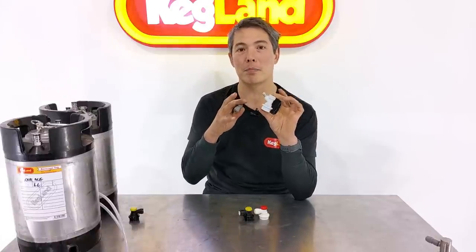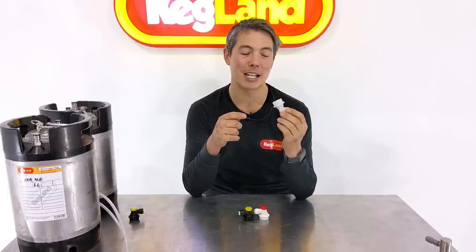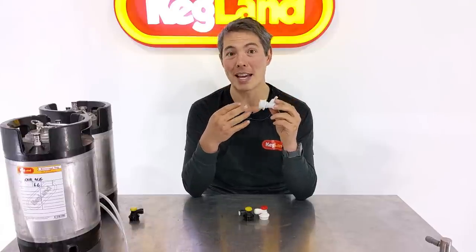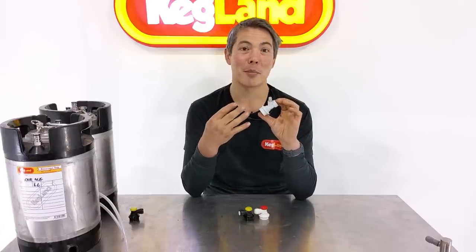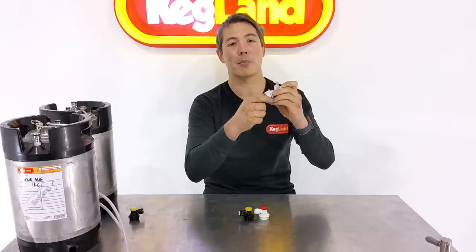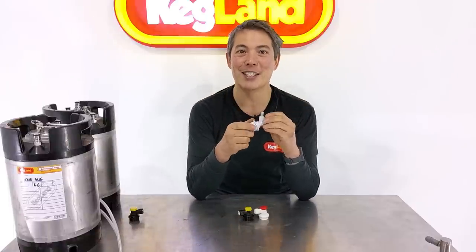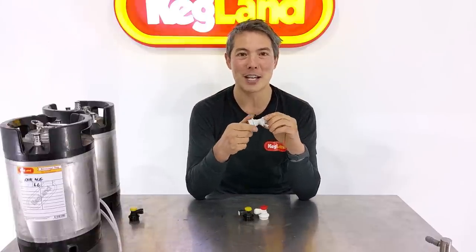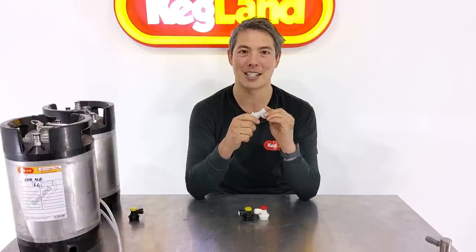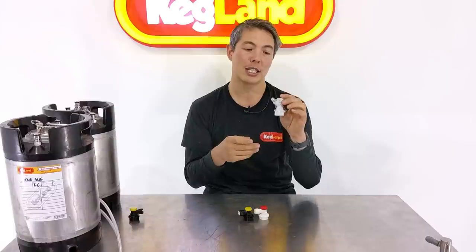Not all plastic ball lock disconnects are made equal. We've noticed over the years that some disconnects are made out of cheaper polymers like ABS to save cost. Those particular ones are generally unbranded and not as robust — the collet part breaks, or you bash them against the keg, or accidentally put a keg on top of one and it cracks. When we hear about failures, it's generally those no-branded ABS ones that are the issue. So if you ever see an unbranded disconnect, ask yourself if it's really worth saving an extra 50 cents.